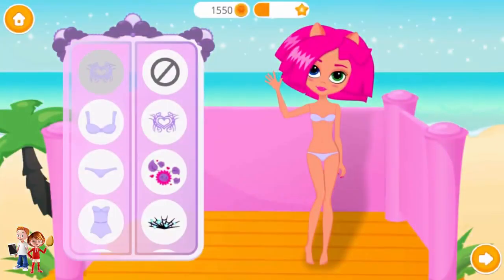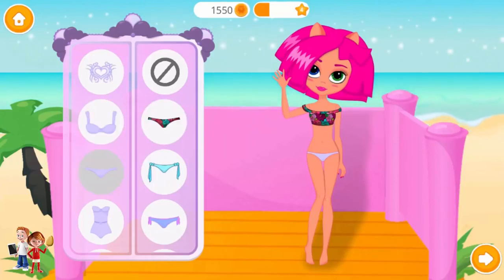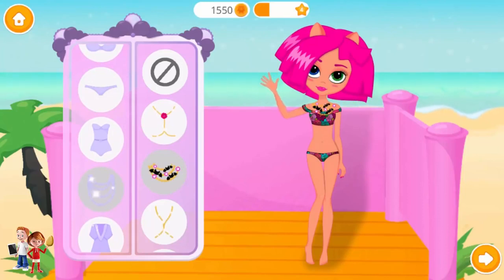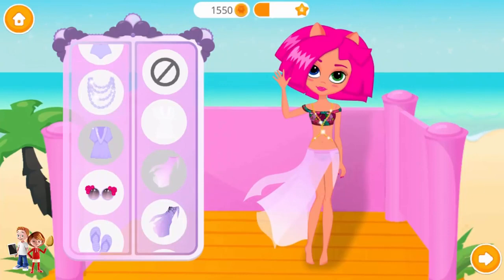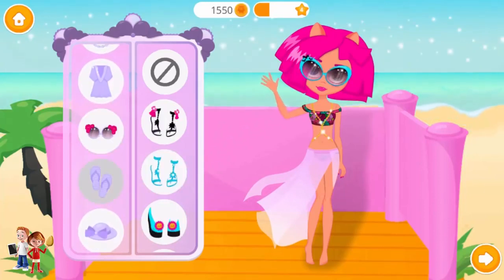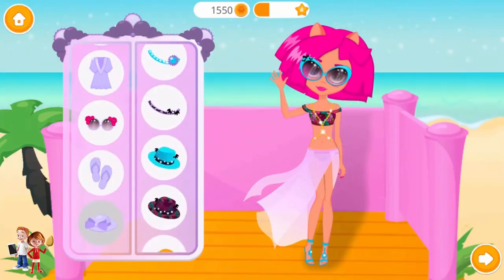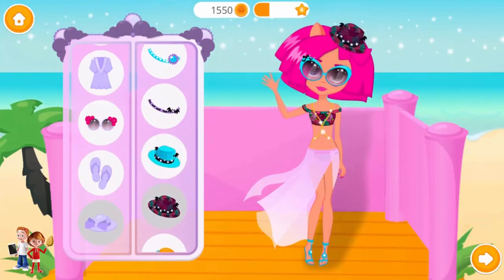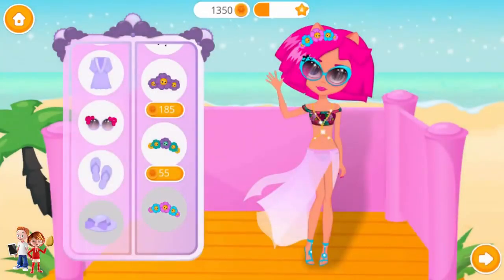Dress me up for the beach! Ooh! Lovely! Nice glasses! Very nice! Fantastic! Lovely!